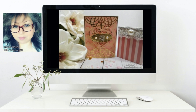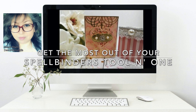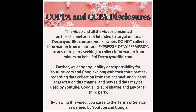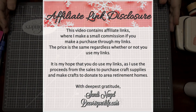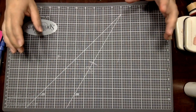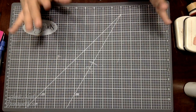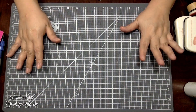Hi friends and welcome back to Decorate Your Life. This is Sandy for Spellbinders and today I'm going to share with you how you can get the most out of your Spellbinders Tool-in-One. Today I'm going to share a couple of Spellbinders products that are very useful — these are must-have products I never ever craft without them.